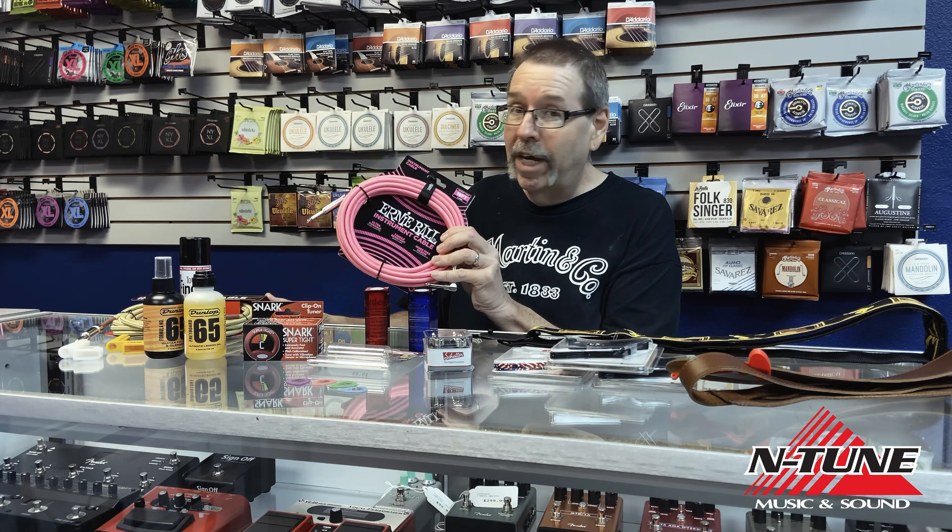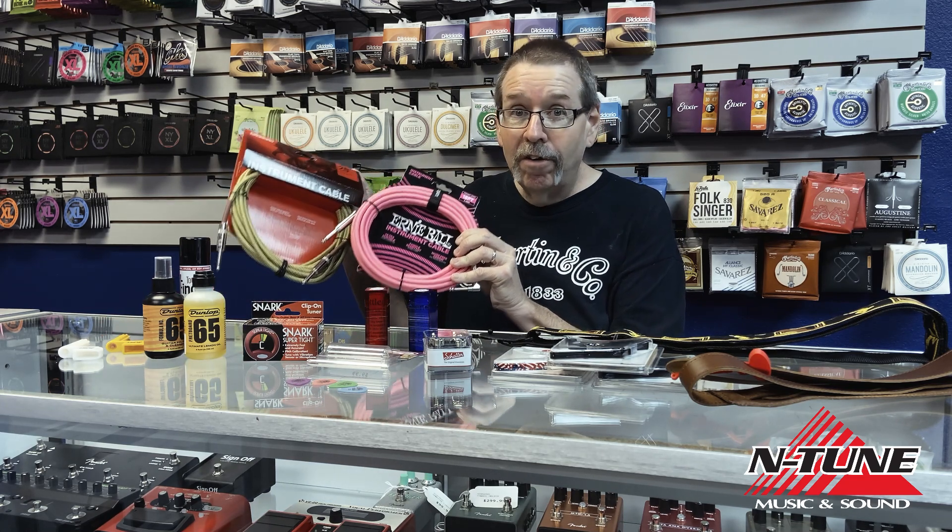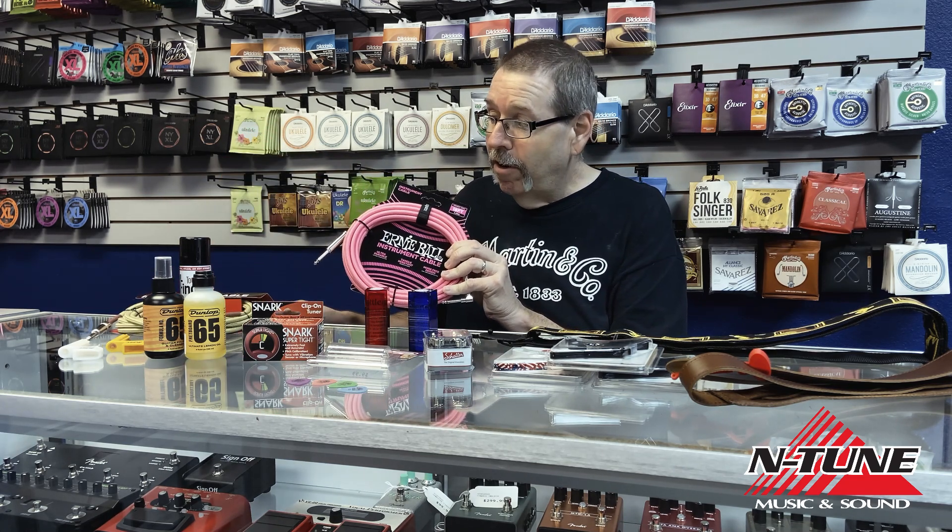And of course, we've got guitar cables. All different colors, all different lengths. Every guitarist wants a new cable. So come pick some of those up.